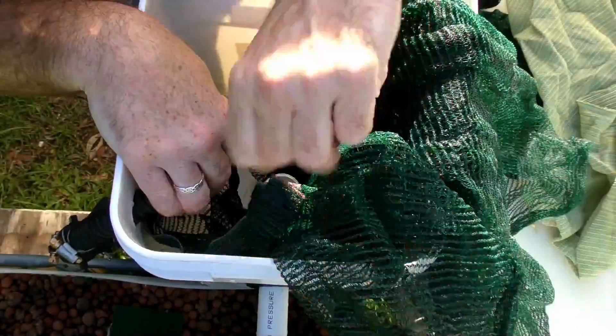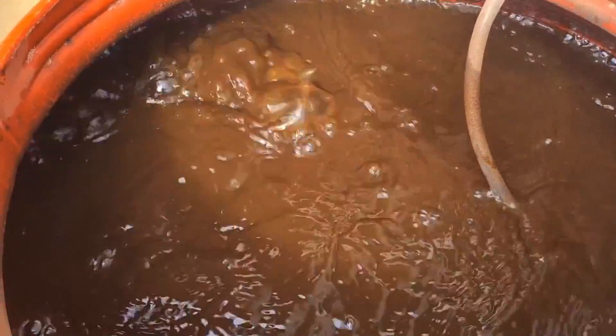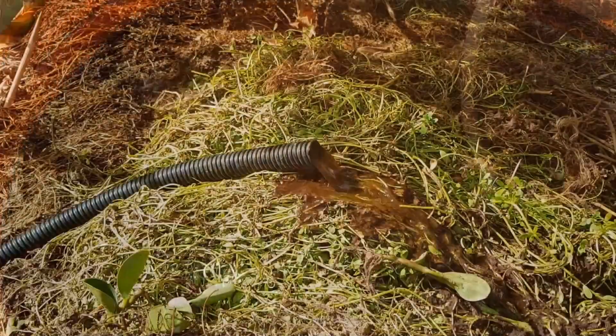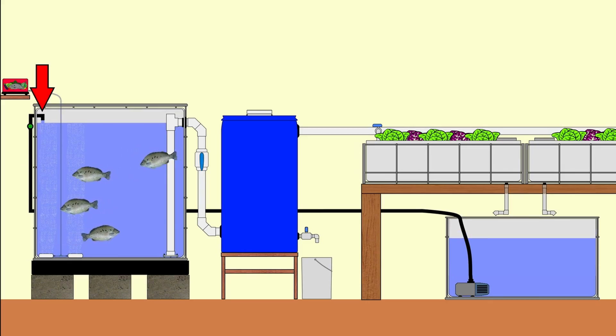G'day folks and welcome to part two of the basic introduction to aquaponics video series. In this video we're going to start off talking about fish muck and filtering of the solid waste they create, with a look at a couple of DIY filters you can knock together yourself. We're also going to have a quick chat about how this nutrient-rich muck can be utilized inside your aquaponics system as well as outside to benefit plants in your yard. From there we're going to move on to looking at two popular ways to plumb up multi-grow bed aquaponic systems, looking at the water pumps used, the plumbing fittings as well as the tools you're going to need.